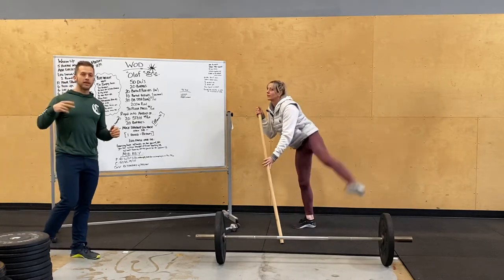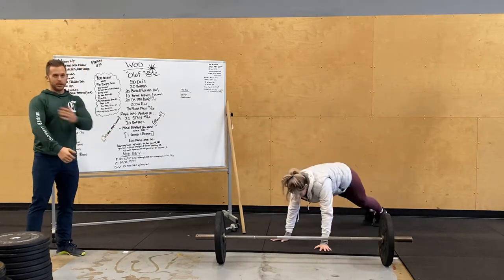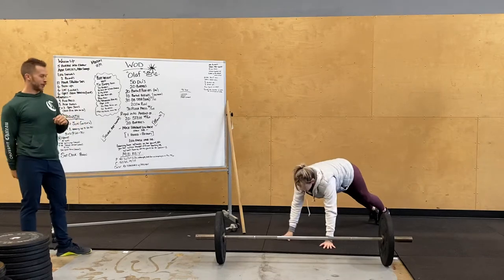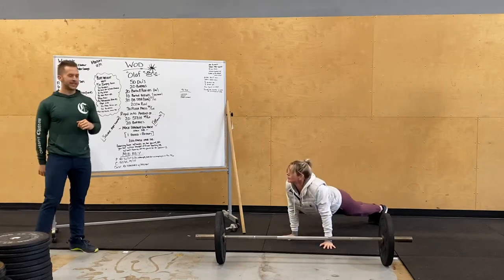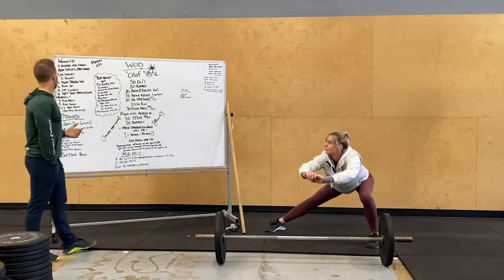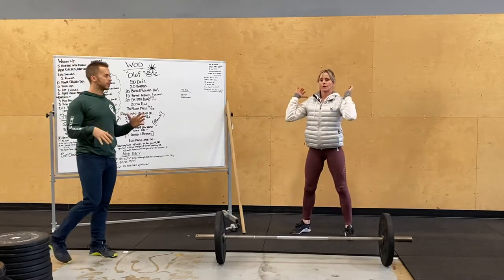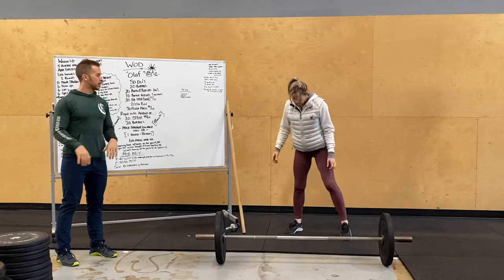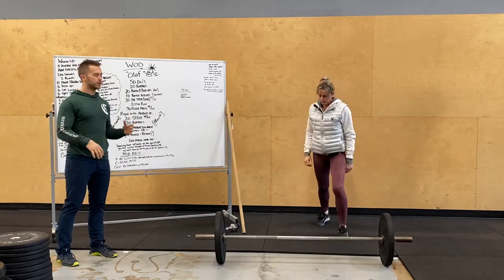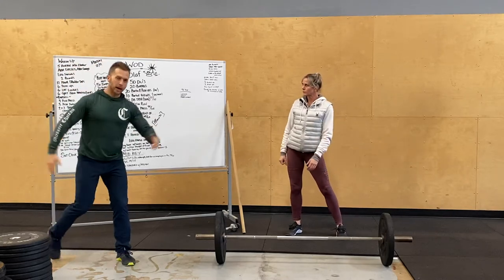Then we'll do two rounds of the following movements: 12 plank shoulder taps in the plank position — six per side — six push-ups, six lateral lunges in a wide sumo stance with knees tracking out, and then six split jerk practice catches. No weights; hands on our shoulders or our hips. We're just dipping, driving, catching in that split jerk position — feet splitting, back knee bent, feet kept wide apart from each other.